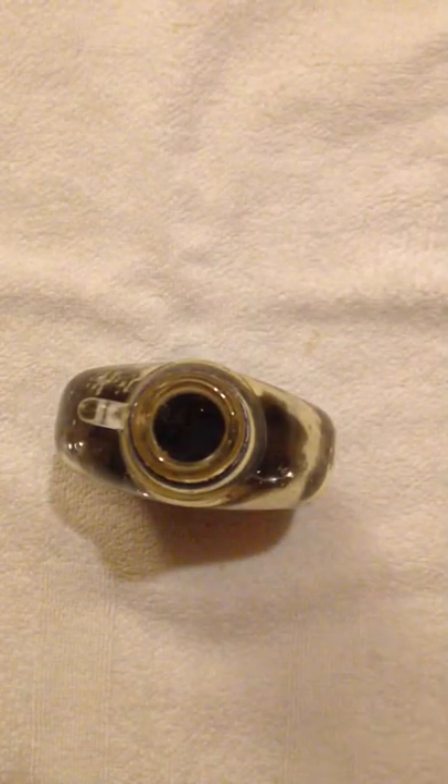And that's how you open containers with screw-on lids. Please like this video and subscribe to my YouTube channel. Thank you.